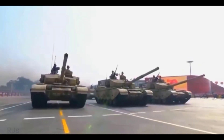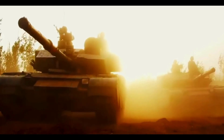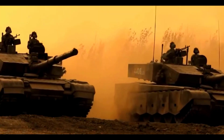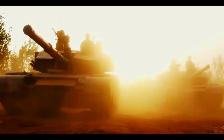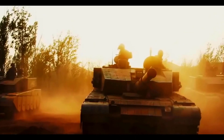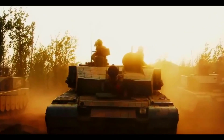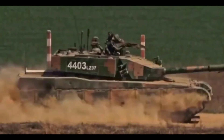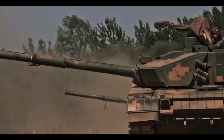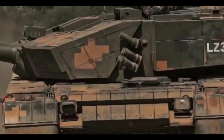The Type 99 is armed with a 125mm caliber gun, which is an original Chinese development. Various types of ammunition can be used, including anti-aircraft penetrators and cumulative anti-tank projectiles. There are also reports of the use of anti-tank missiles controlled through this gun. Shot accuracy is improved with laser rangefinders, wind sensors, ballistic calculations, and a thermal sleeve on the gun barrel.